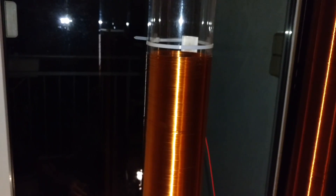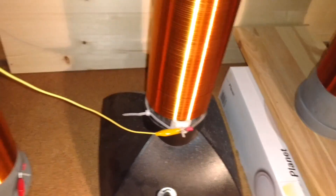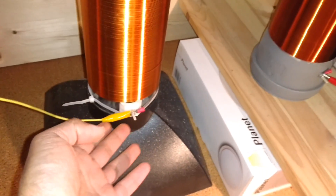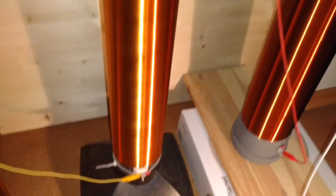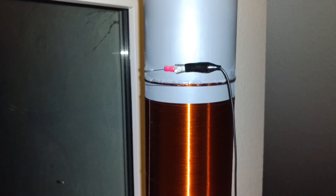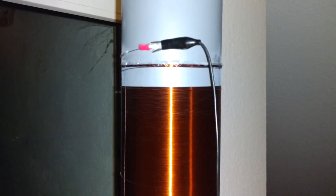The second extra coil is about one meter tall. From the first extra coil it goes to the second, and then from the second extra coil it goes to the third one, which is about 1.8 meters tall. I have no idea how many windings this coil has.